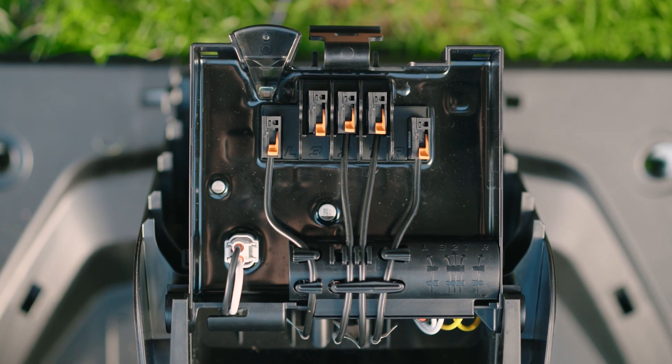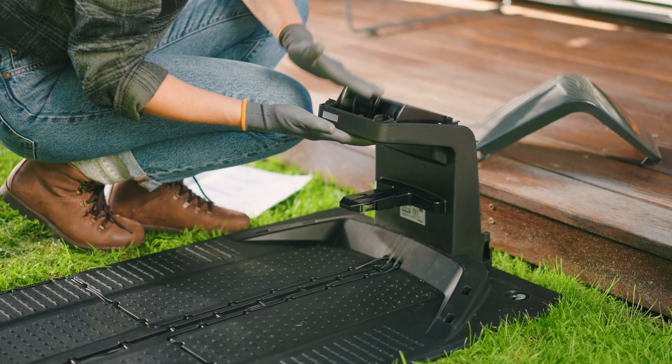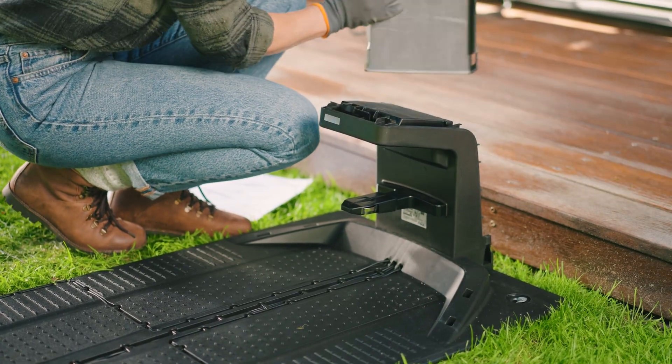Then close the cover and replace the hood until it audibly and noticeably snaps into place.